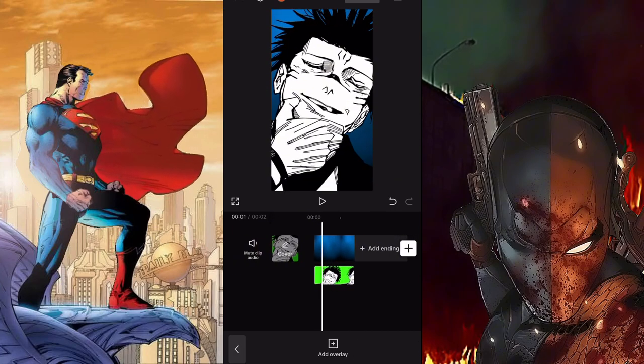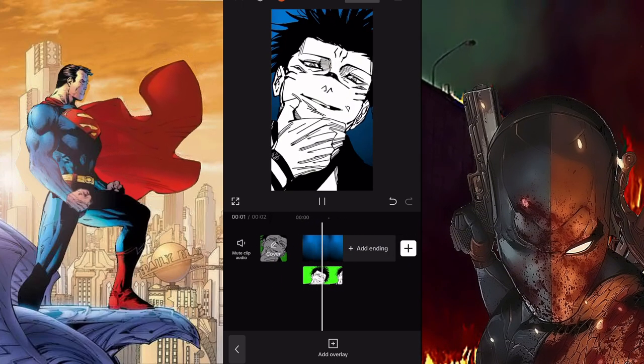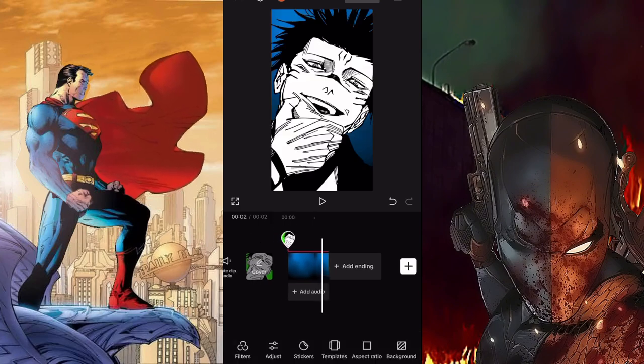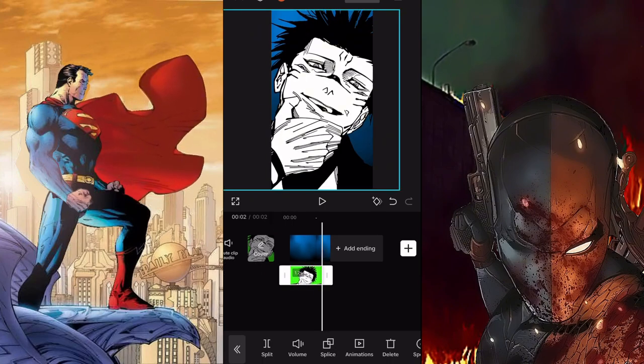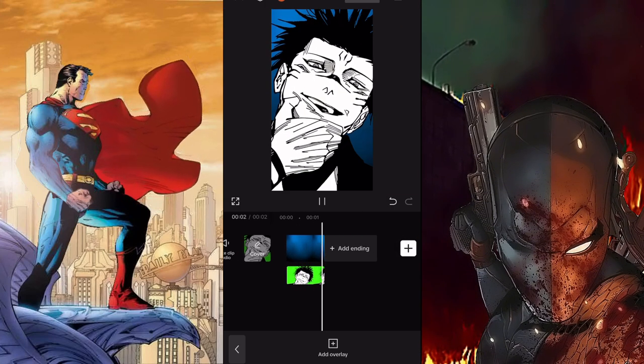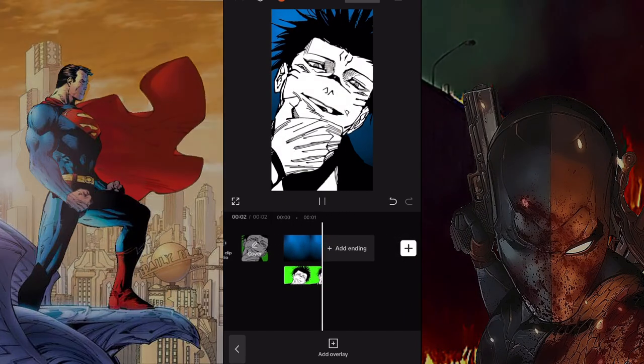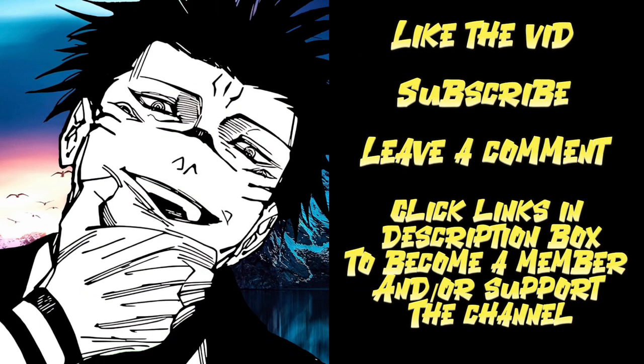We're officially done with the Sukuna animation. For those of you who stayed until the end, congratulations — you're very patient. I know it's tedious, which is why I emphasized that if you miss any steps, just replay or slow down the video. You can't rush this process. If you like this type of content, leave a like. If you're new, subscribe, turn on post notifications, and check the link in the description box to support the channel. I'll see you guys later — peace.